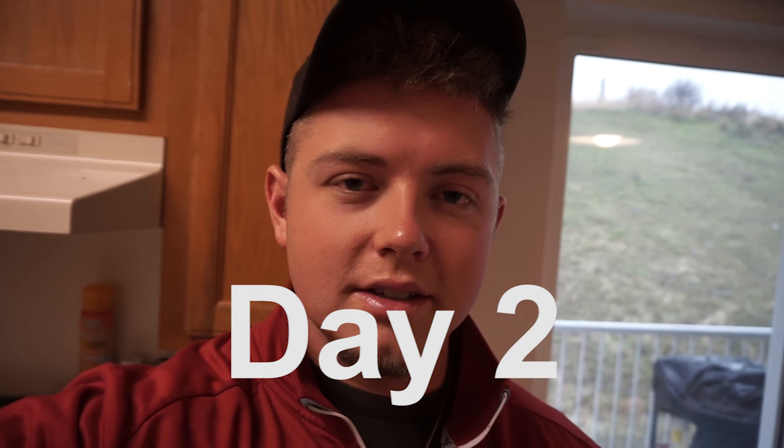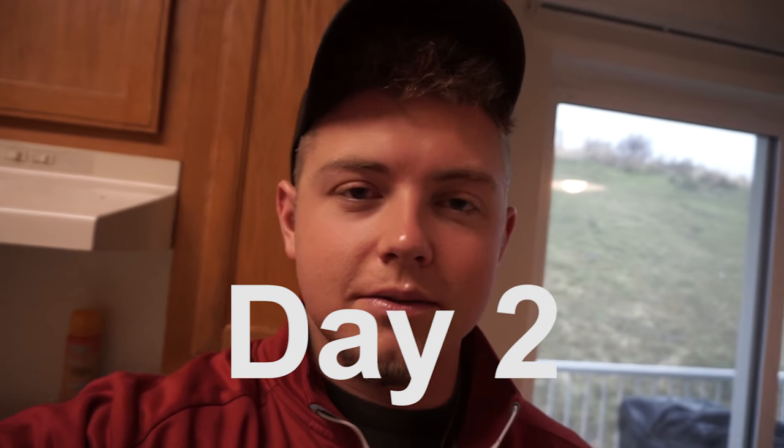I showered, ate breakfast — same breakfast as yesterday: six scrambled eggs and buttered toast, one piece of whole wheat butter toast. It's going to be what I eat all week for breakfast and other meals, just chicken and pasta, keeping it real simple, same meal every day.